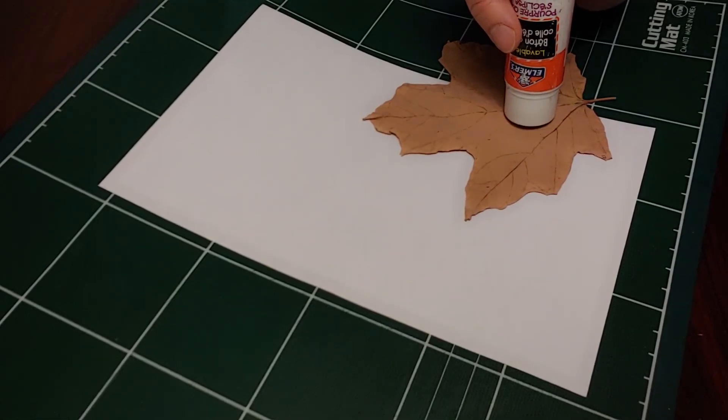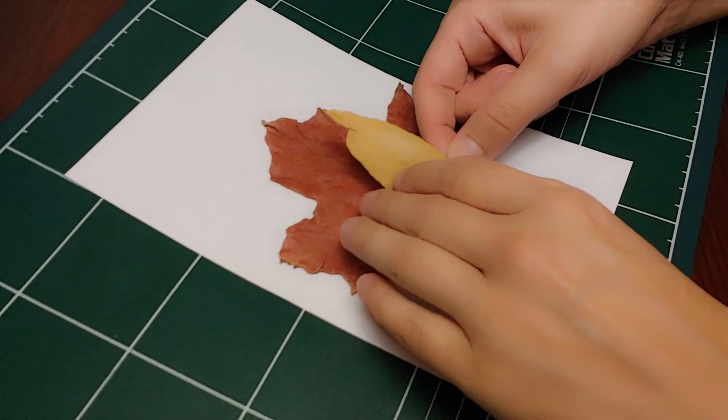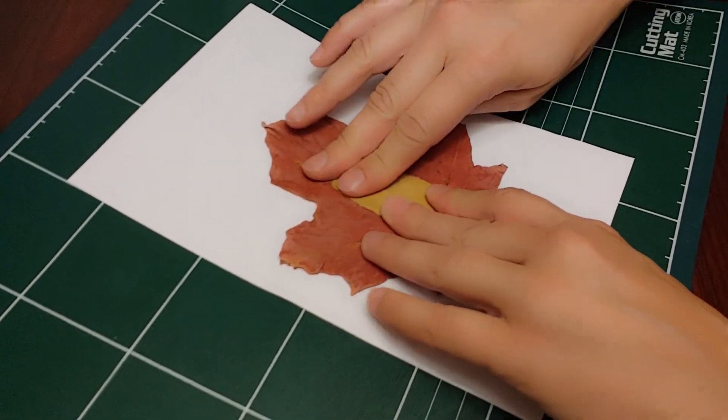Glue a big leaf on the paper. Glue a thin leaf on top of the big leaf.